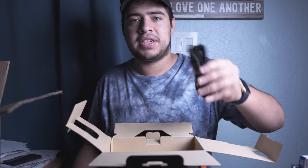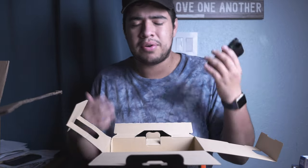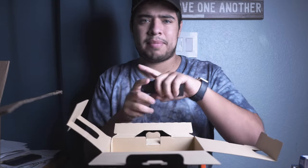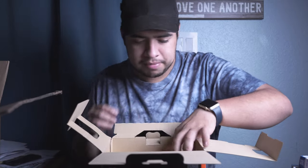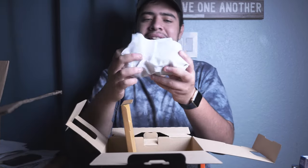In the box you get the Sony strap, which I don't really use that often because I put my camera on a gimbal or tripod most of the time. When you're trying to attach it, it kind of just gets tangled — it's such a mess. So I'll just keep that to the side. There's also an empty compartment in the box.